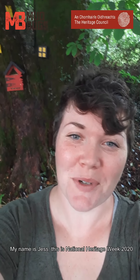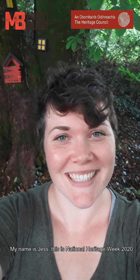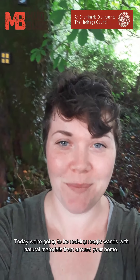Hi, I'm Jess and I'm from Mudbox and I'm here because it is Heritage Week 2020. Today we're going to be making some magic wands made with lots of materials from around your home.